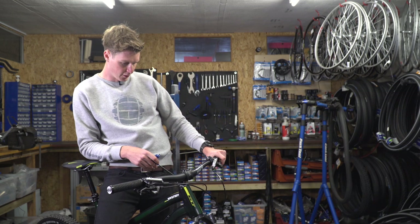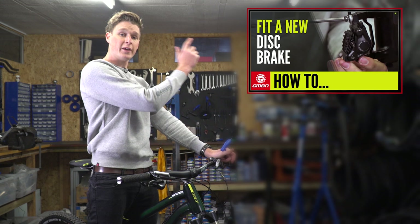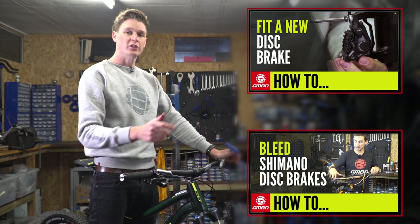So that's it for how to change your disc brake hoses over. For more great videos on GMBN, why don't you click right up there for a mechanical playlist, or you can click down there for how to bleed a Shimano brake. As ever, don't forget to subscribe — click right in the middle. It's absolutely free and you get a great video every day of the week. If you're going to carry this out, then give us a thumbs up like.